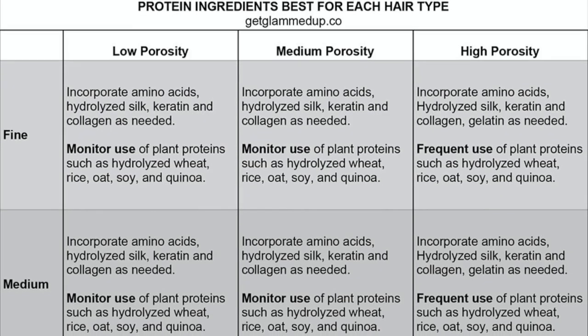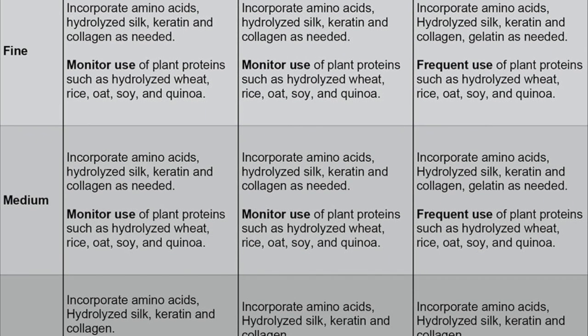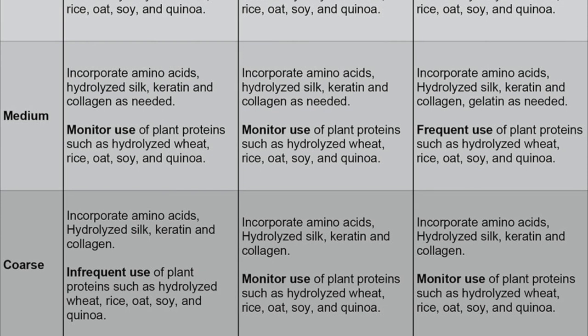I actually have a chart that compares hair texture — whether you have fine, medium, or coarse hair — and hair's porosity, and how much protein you need. I will link that blog post down below. Basically, if you have coarse hair that's also low porosity, you definitely want to be careful with proteins because that hair type can get protein overload. On the flip side, if you have fine hair that is high porosity, you can really benefit from protein, so that matrix chart will be on that blog post.